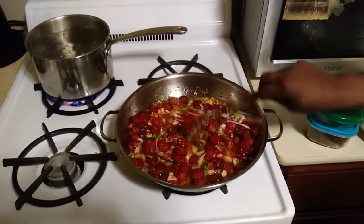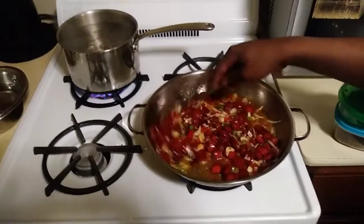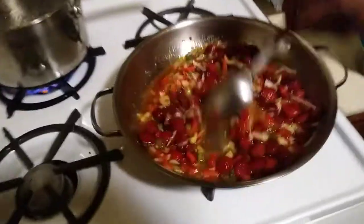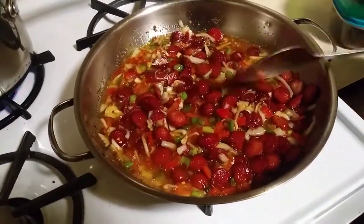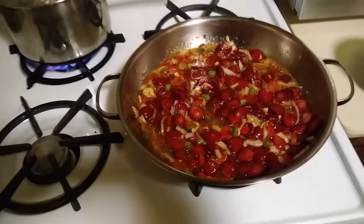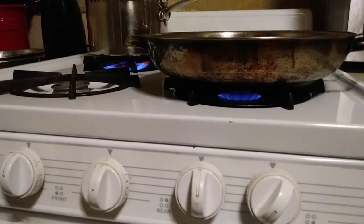Stir that up real quick, look at that. Now that's how you cook pasta with hot dogs. A lot of people do it real bland, but as you can see — Haitian style. I'm going to get a close up here, show you how we do it. Now let's just lower the fire down a little bit.